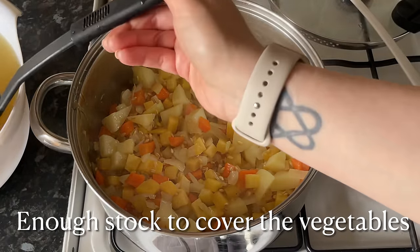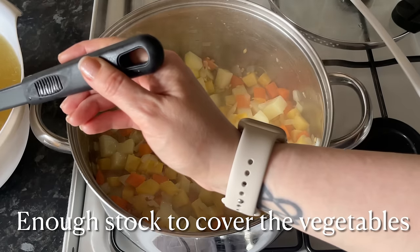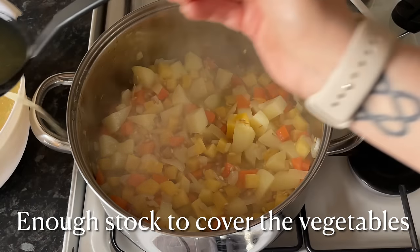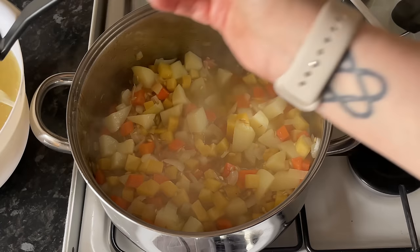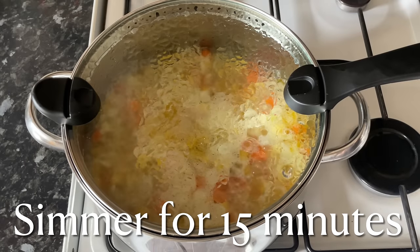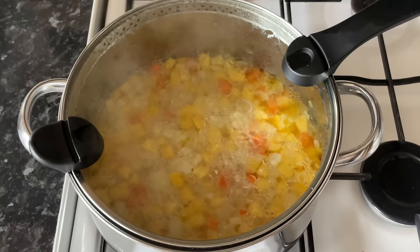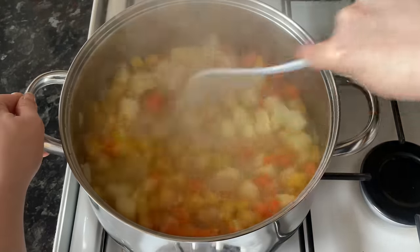The way I like to test it — give it a good stir and press your potatoes against the wall of the pan. If they're starting to get nice and soft, you're ready to add your stock. Just add enough stock to cover the veggies — you don't need any more than that at this stage. Be careful not to splash it everywhere.